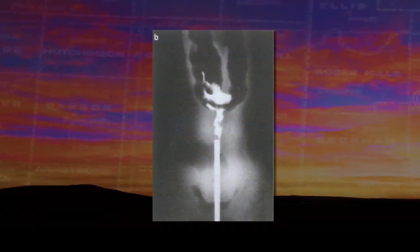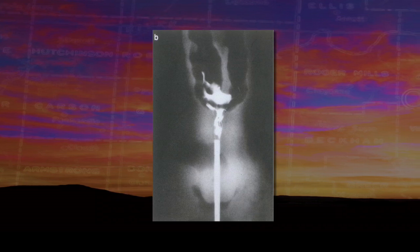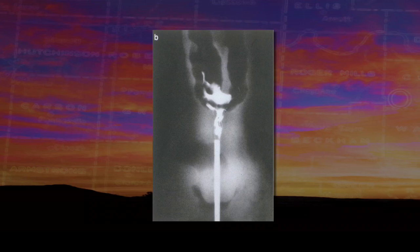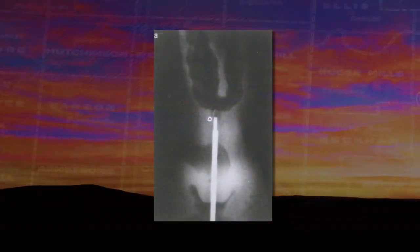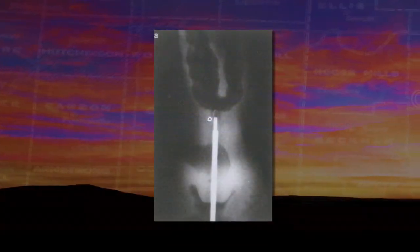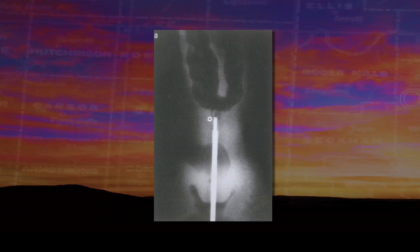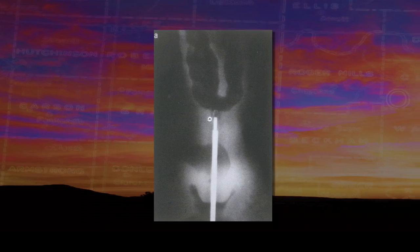That seems pretty cut and dry. Is there anything that people need to watch out for while doing this part? Cleanliness — you're moving through into the uterine body, and the cervix is the structure that separates the outside from the inside. Anything you take in on the tip of your gun is going into the uterine body.